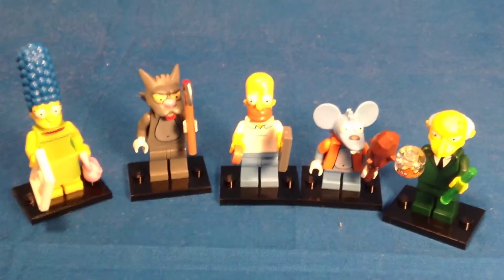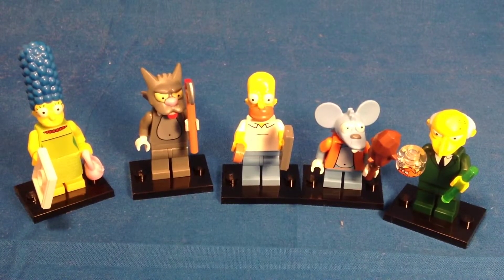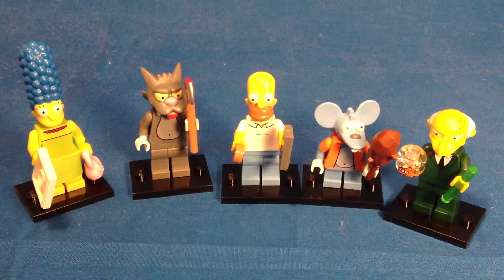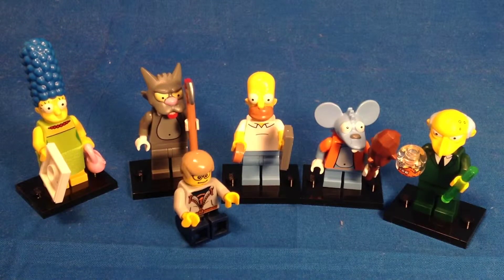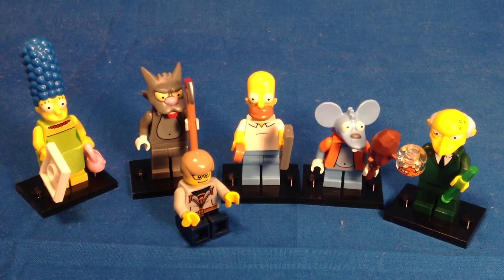And those are the last five minifigures I needed to complete my series. I now have the complete set, which means I will be doing a full review of all 16 minifigures. Anyway guys, that's going to do it for this opening and all Simpsons openings. Thanks for watching — do be sure to check out the review once that comes out. This is not series 13; the LEGO Movie was not series 12 — they were just unnumbered series. But anyway guys, I will see you later.